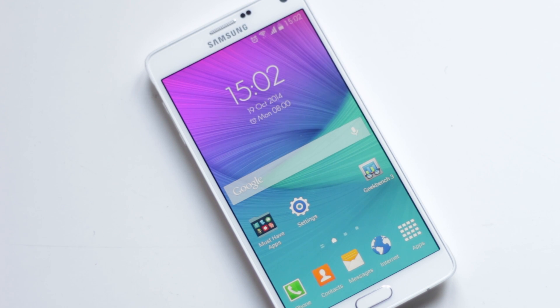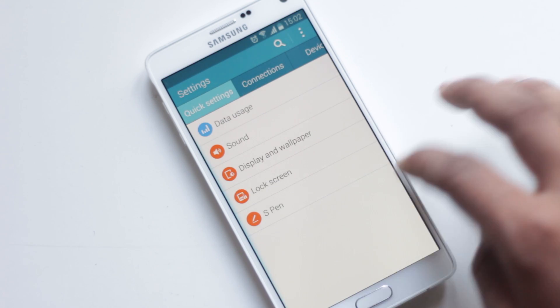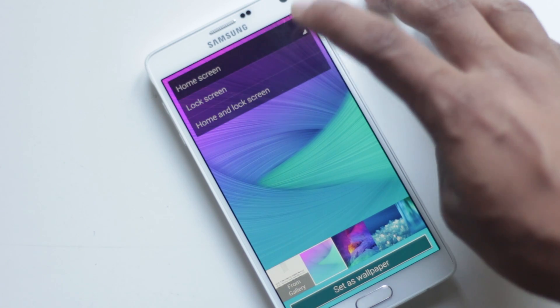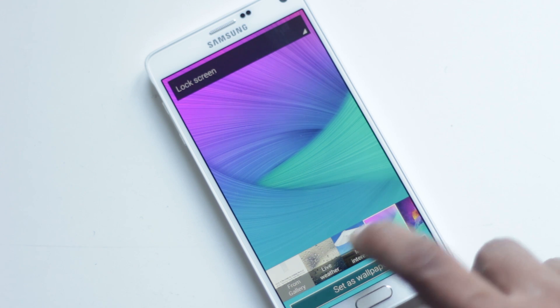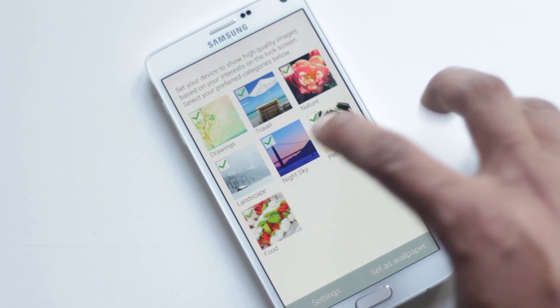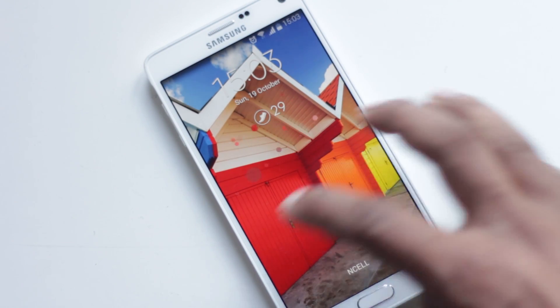Note 4 lets you set the lock screen wallpaper to change automatically according to your location's weather or your interests. You can find this option in Settings, Display and Wallpaper, Wallpaper, then tap Lock Screen. Below, you'll find the option to set Weather or Interest. The My Interest option lets you choose a category and will show you high-quality wallpapers on the lock screen.